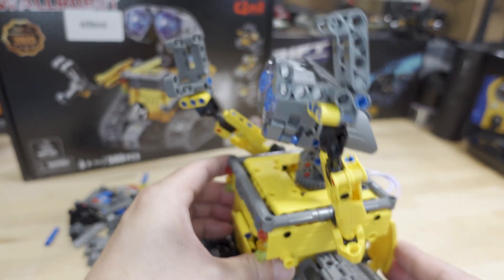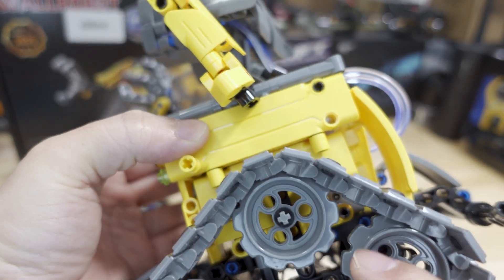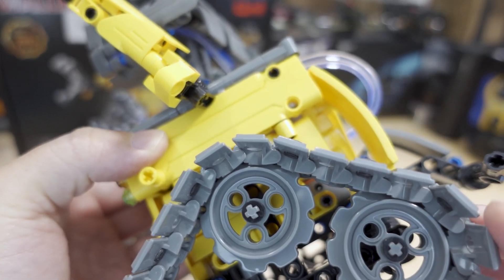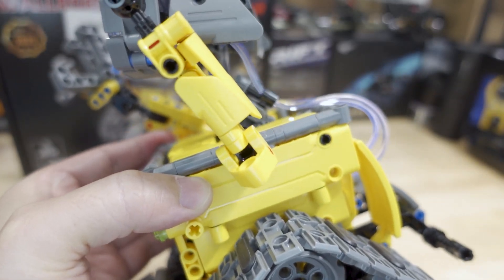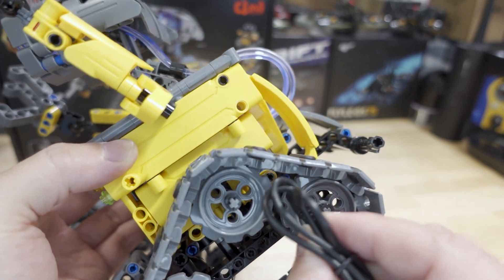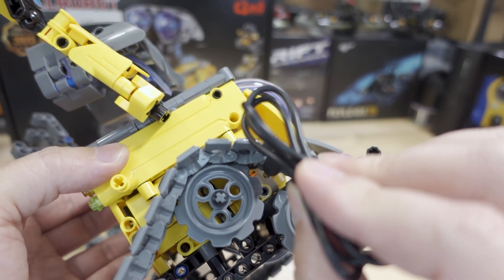The power plug is over here — it's pretty hard to see, but it's right there. You do have to use the included USB charger and kind of fish that through in there to charge it up.